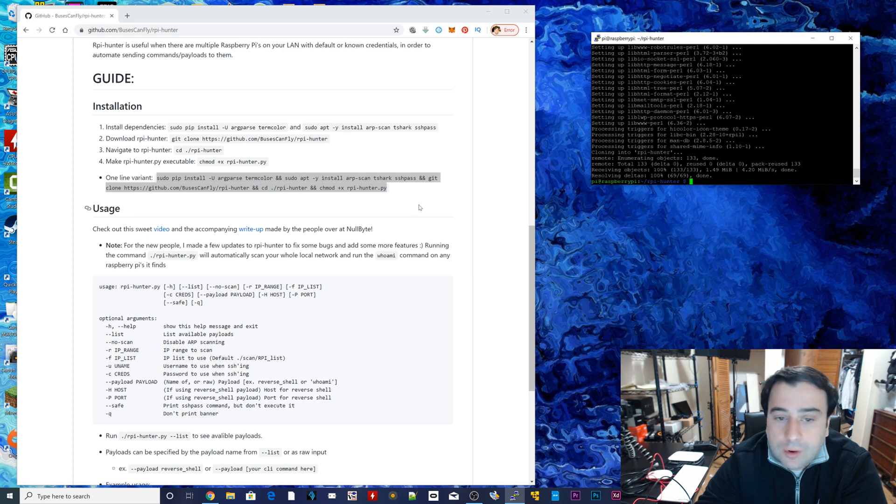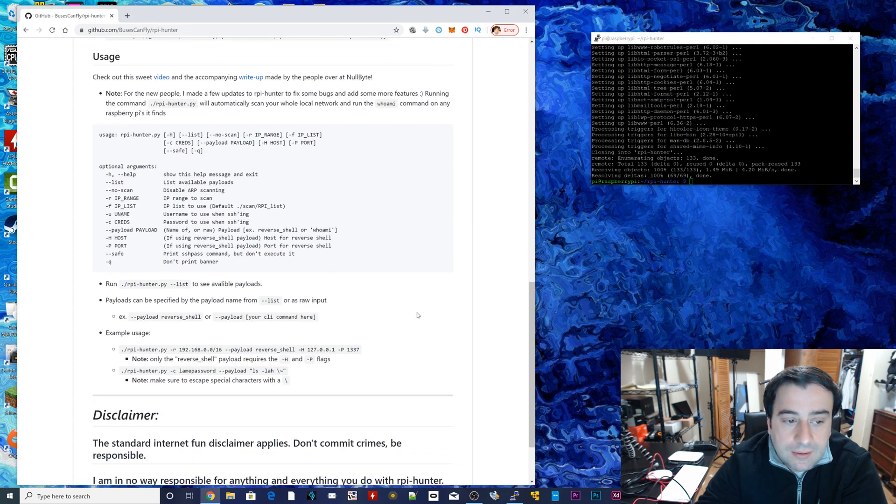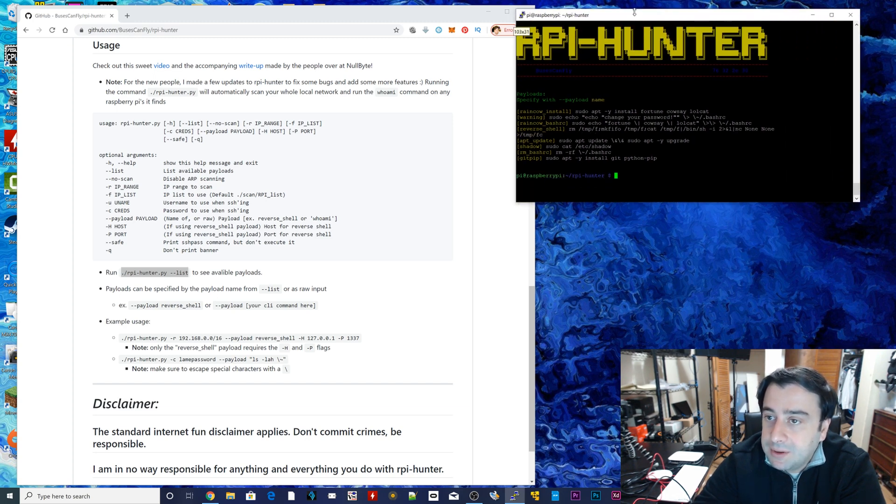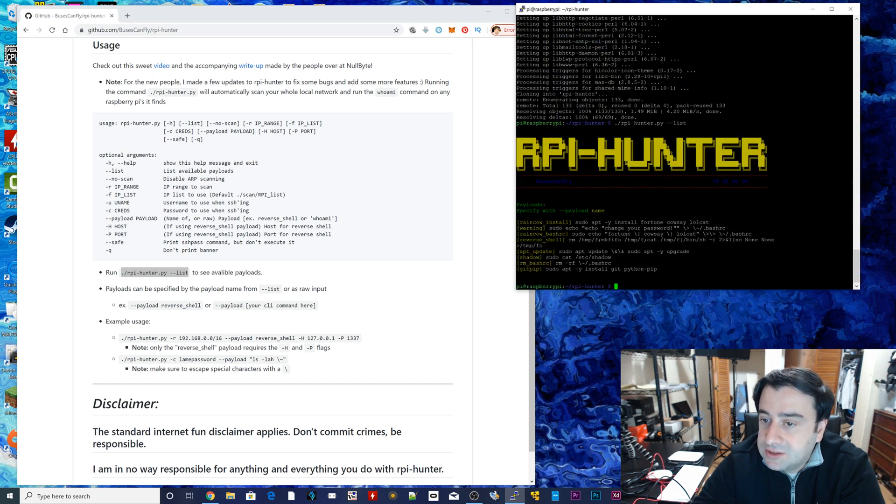All right, so it's finished. Now what we're going to do is copy something else here — we're going to scroll down and copy this line of code where it says run and then the list part. Copy it, paste it. If it worked, you should see the RPI logo on top. Let me just make this bigger so it's easier to see. As you can see, this is the RPI logo. This command will list all the available payloads. So this is just some of them — not all of them. These are some of the main ones, and these are the names we would use when trying to send a payload: rainbow, install, morning, and all this other stuff.